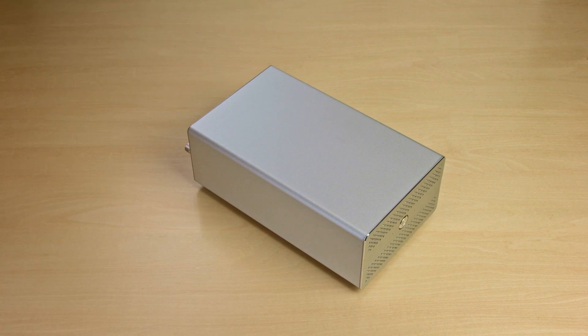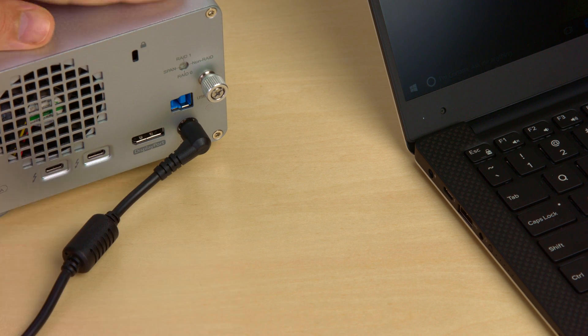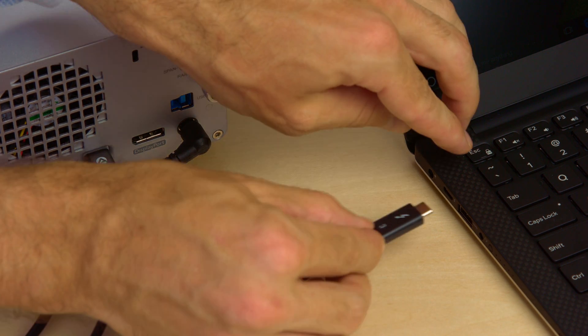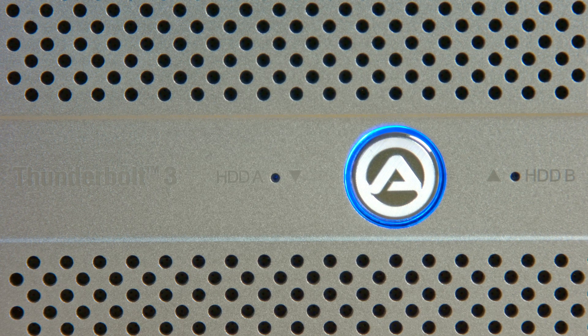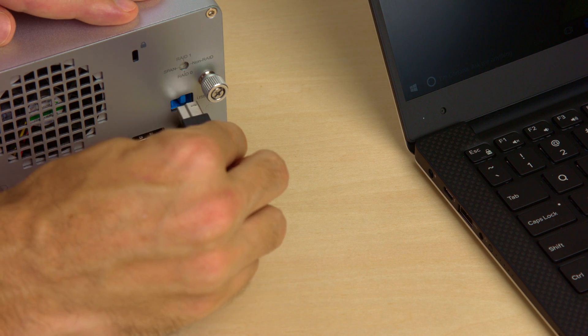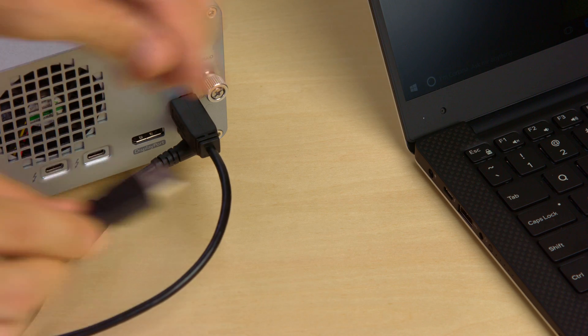To connect the device to a Thunderbolt computer, first turn on your computer and then plug in the power adapter to provide power to the device. Next, connect the Thunderbolt cable with your device and the computer, which will automatically turn on the device. If your computer doesn't have a Thunderbolt interface, don't worry — you can use the USB cable instead and access your data in that way.